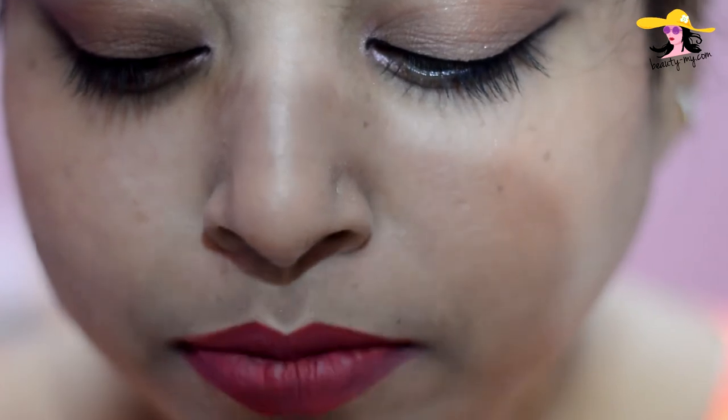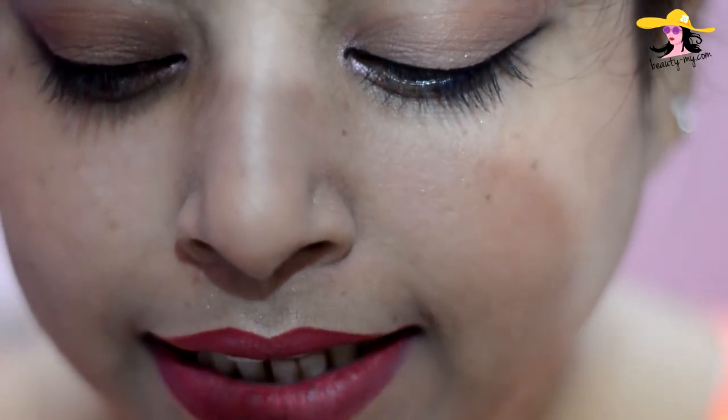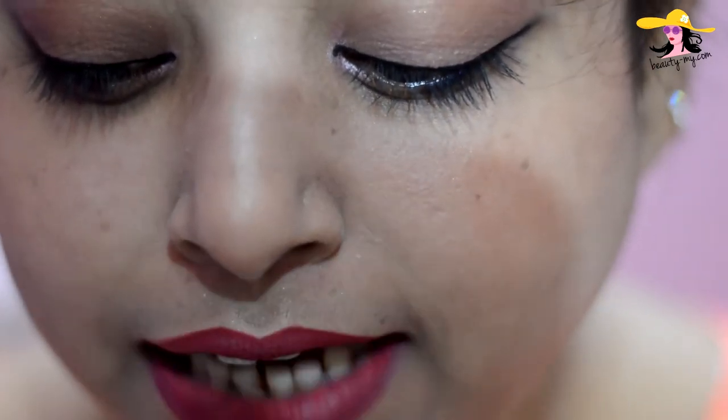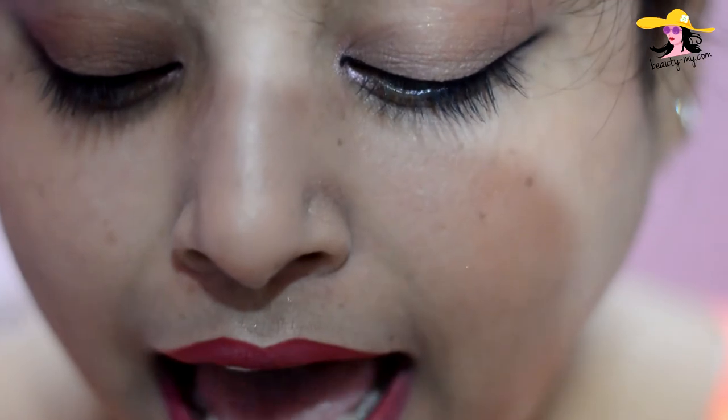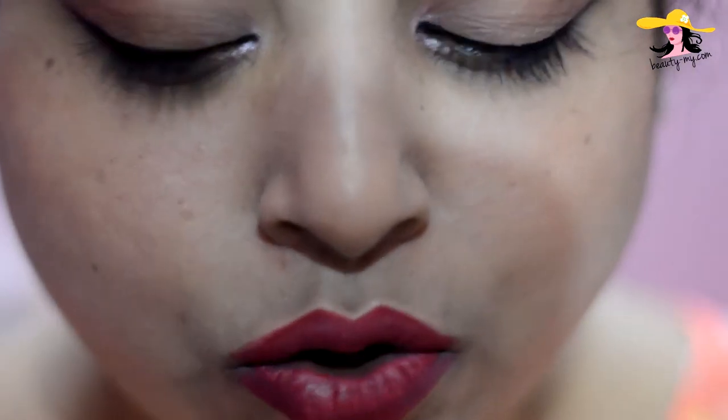Now I would be using my lipstick from Lotus Herbals and it's in the shade crimson red, shade number 610. It's a beautiful red color, apt for your bold lips. Now I would be filling my lips.